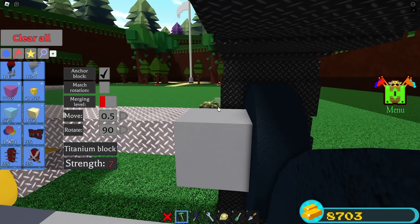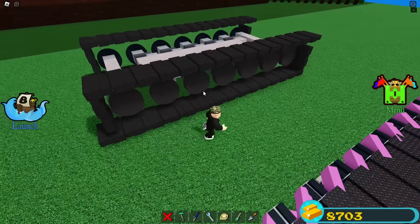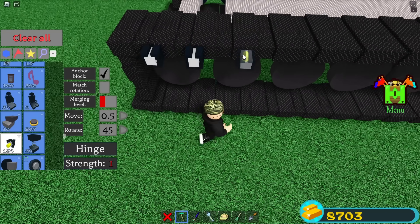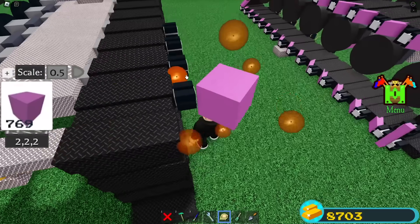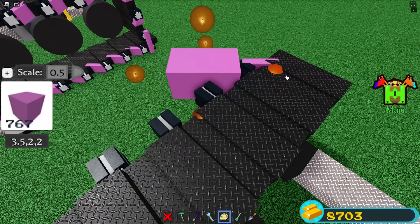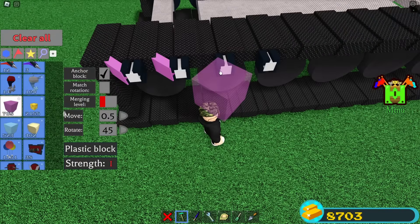Here I check if it's half a stud away from the metal platform. I'm going to do the hinges for the tracks. Pay attention very carefully now, this part might be very tricky.